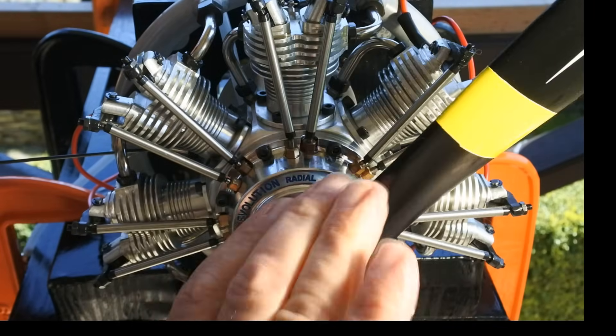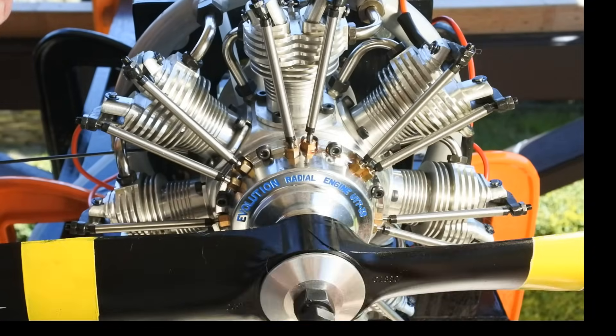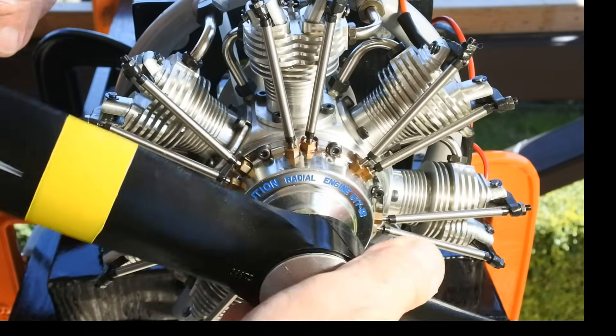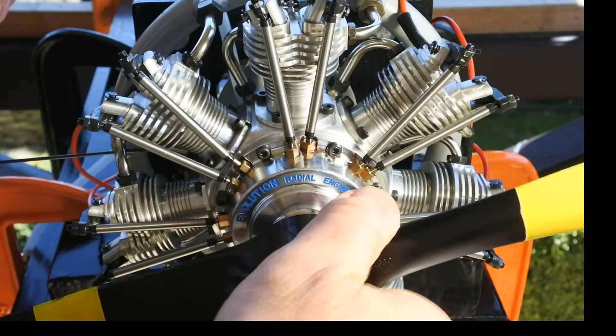Then you should turn the crankshaft several times to distribute the afterrun oil inside the engine case. That's all.